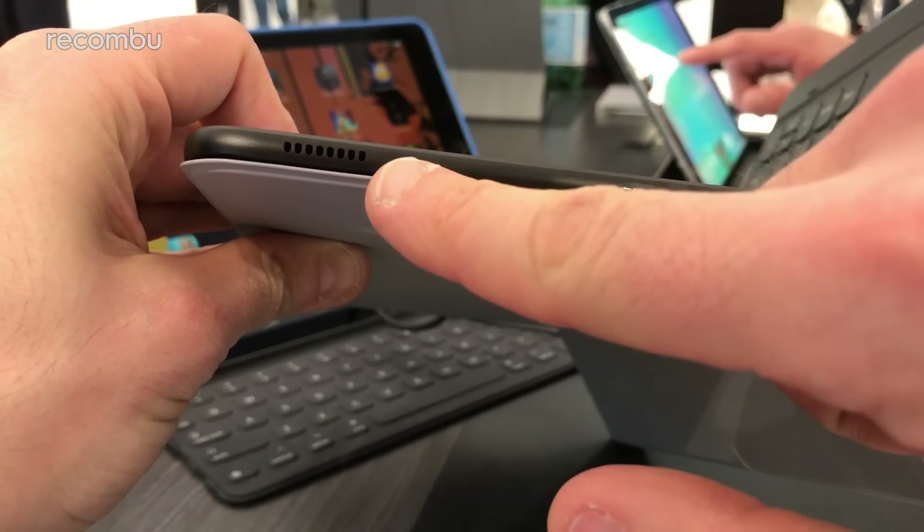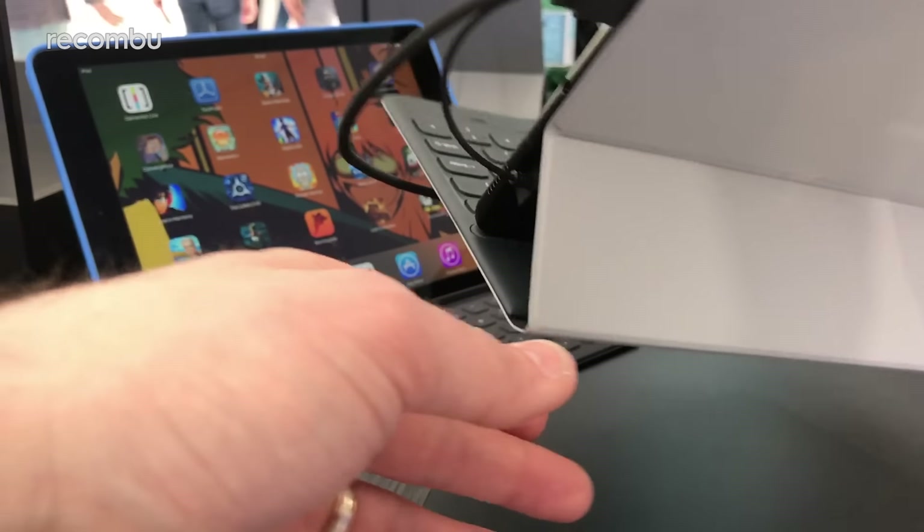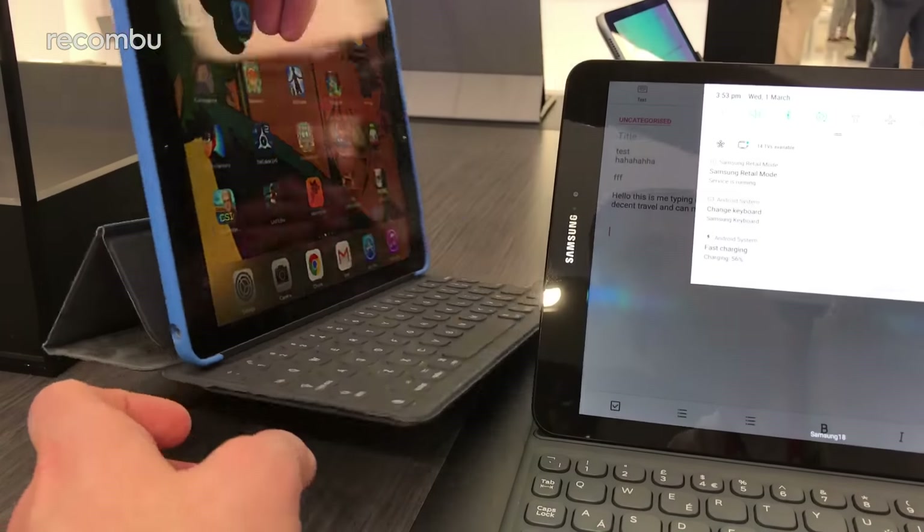There are quad speakers — stereo speakers on the left and right side of the tablet — so that should blast a good bit of powerful audio. It was certainly powerful enough to blast some music over the clamour of the demo booth, so that's definitely looking promising.